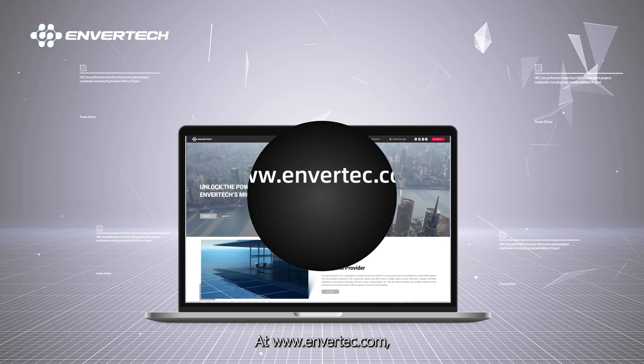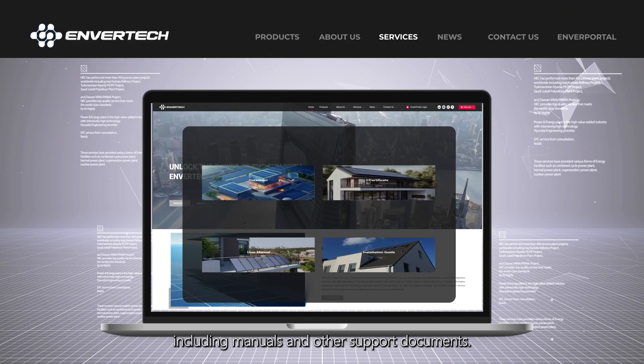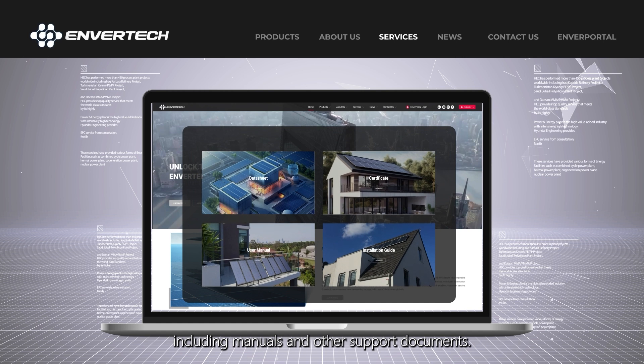At www.envertech.com, additional training resources can be found online, including manuals and other support documents.